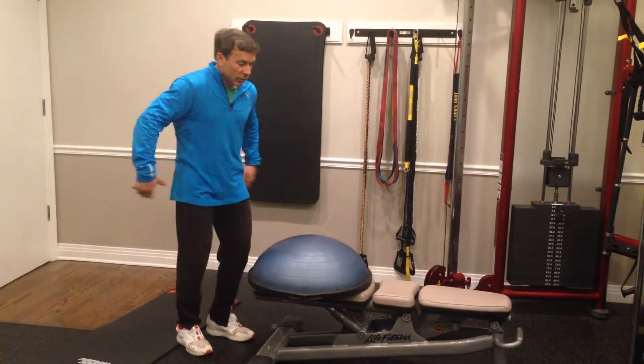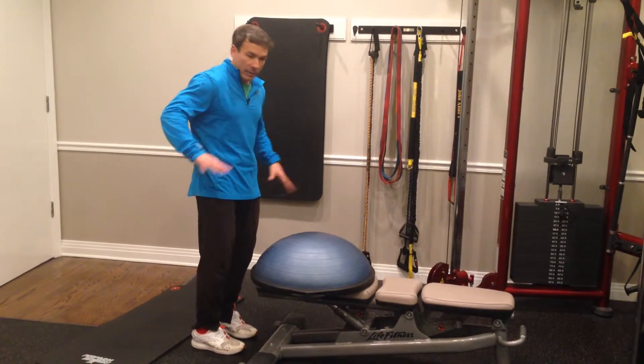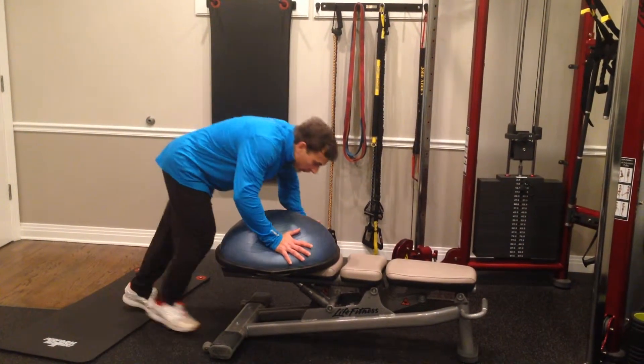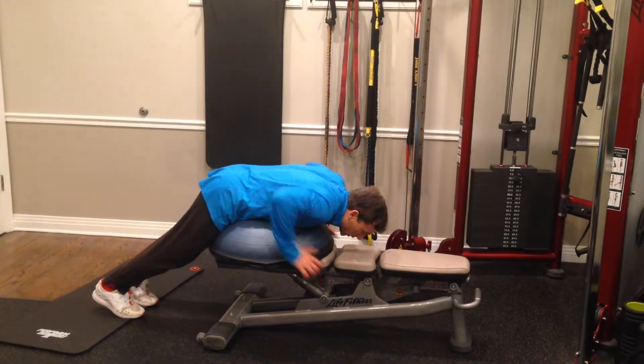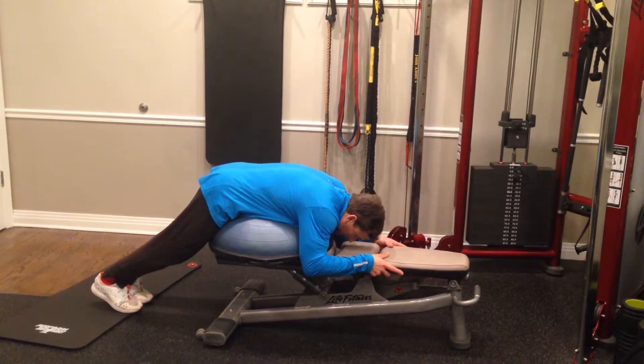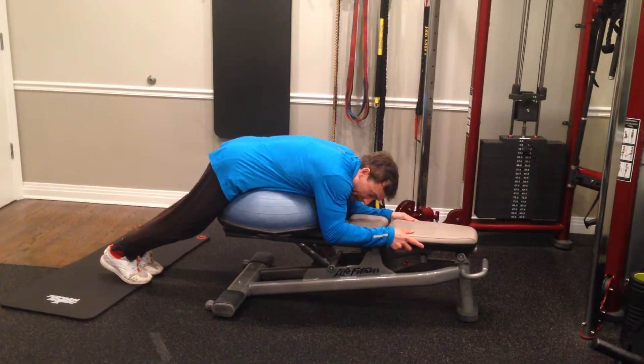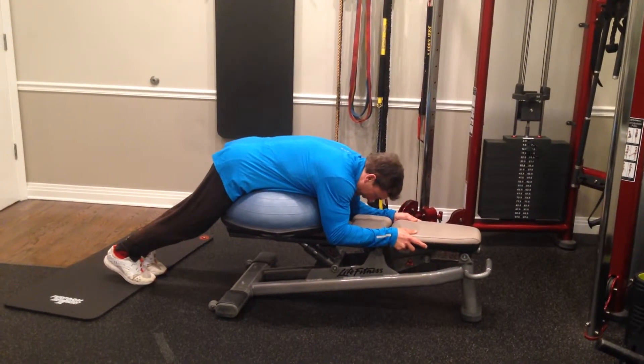I use a BOSU to reduce the pressure on my spine — I'm not going to get into the physics of all this. Simply roll yourself over here, try to maintain a nice neutral spine, tense the abdominals, pull down so you lock the back with your lats and abs. Now I'm pretty locked.